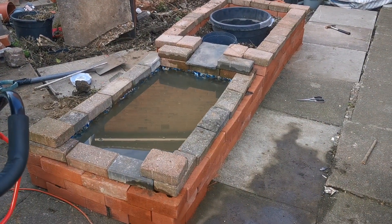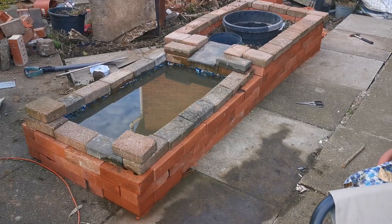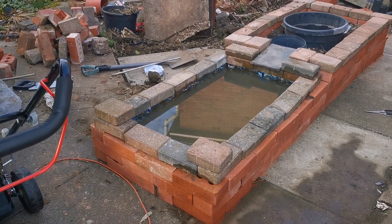Let me know your thoughts on whether you think this will work and if this is going to look sort of good eventually. Of course, the bricks are rough laid — everything's just rough laid at the moment.